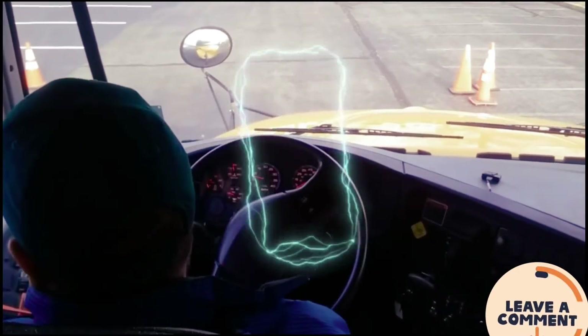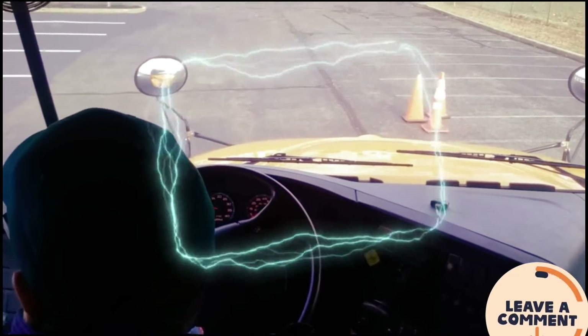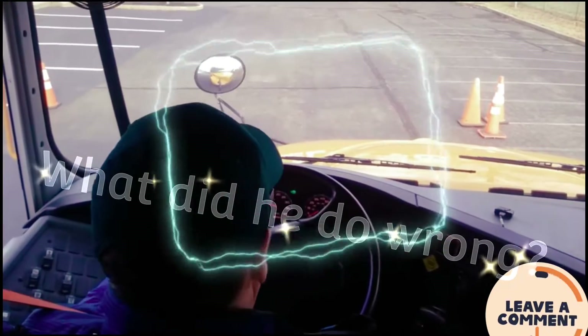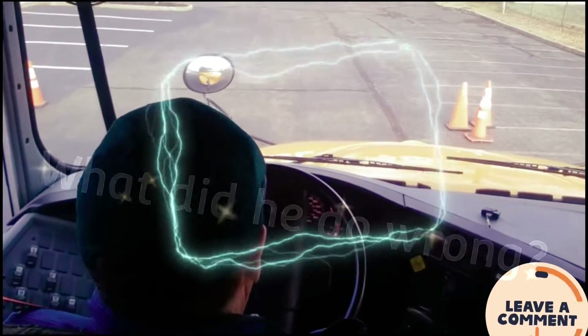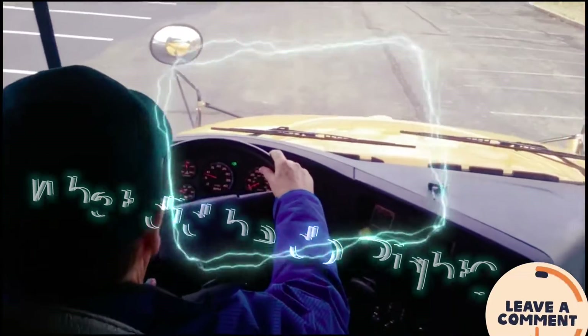And once the traffic clears, just like that, I'm going to merge out into the normal traffic flow.